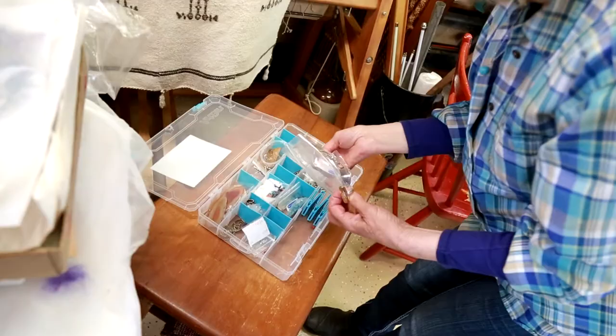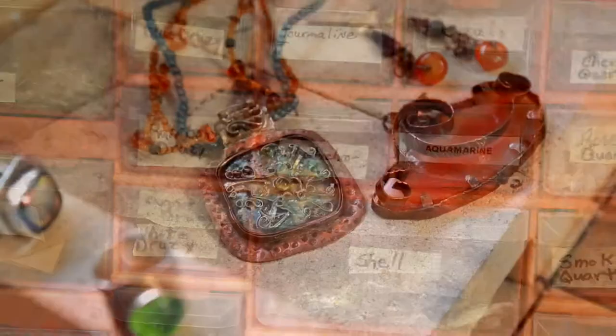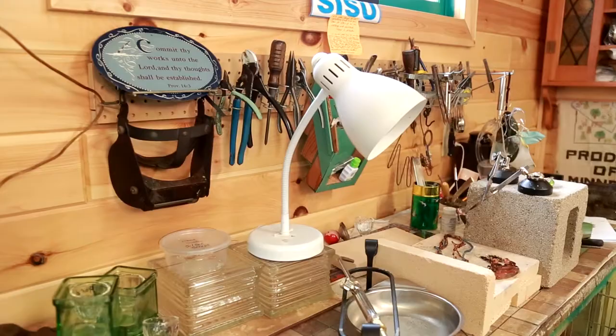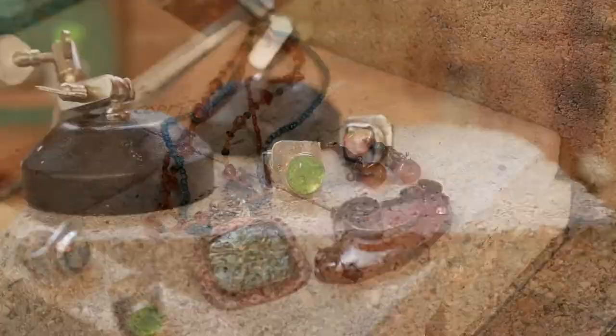My felting and jewelry work is very detailed. Once I start, the project seems to take over — it just tells me what needs to be done. So I call it pentamento. I know I'm using an oil artist term, but instead of layers and layers of paint, I work with layers and layers of wool to make different colors, or with enameling I work with layers and layers of glass to get certain colors.